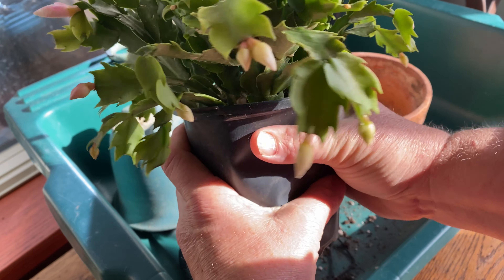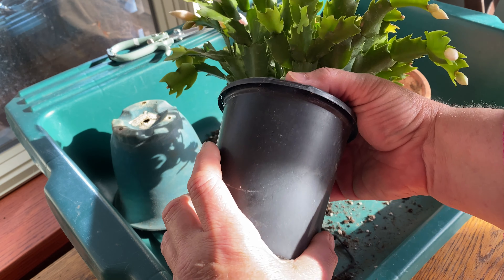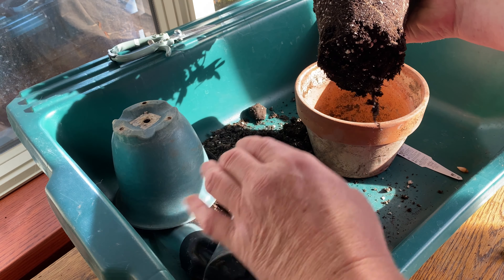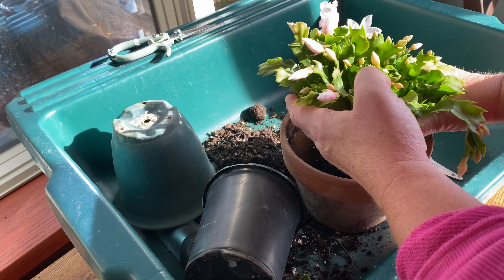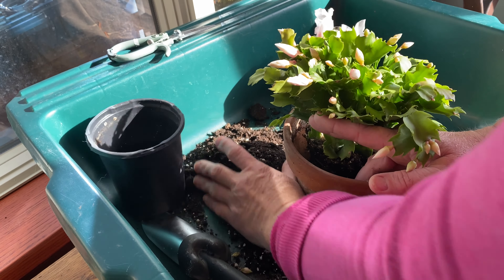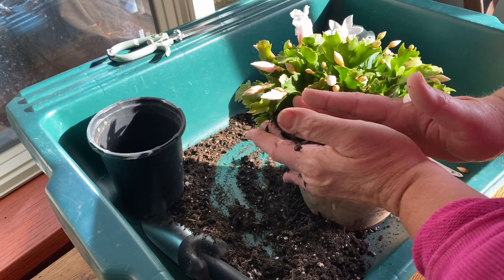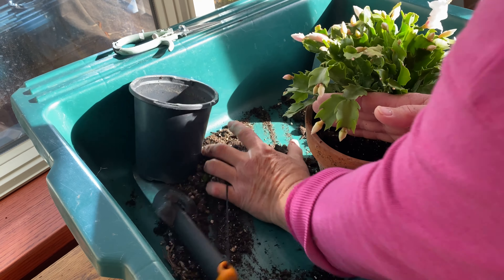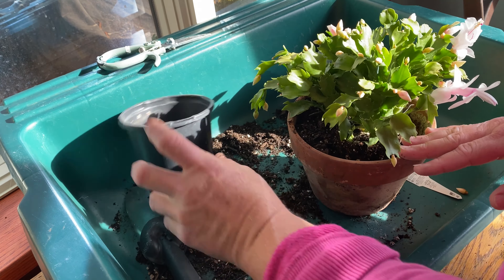Once I have my new container all ready to go, cleaned up, and some potting soil on hand, I basically take the plastic container and kind of squeeze it at the bottom. This will help loosen up the soil, and if there are any roots coming out the bottom, it will be easier to remove from the plastic container. Gently keep your hand at the base of the plant, holding up those lower branches and keeping it stable in the new container while you fill in potting soil around the edges. Don't pack the soil too tight — the plant needs a well-drained, loose soil.